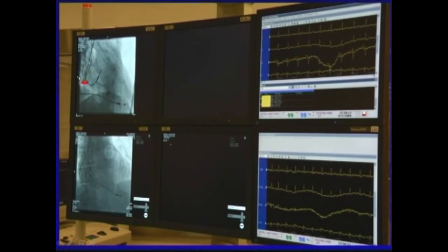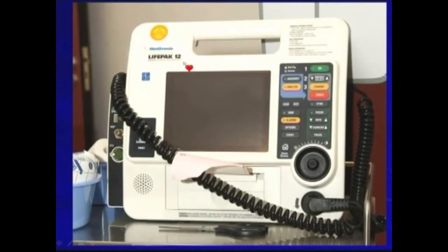Sometimes when we put the lead into the ventricle or atrium, it may provoke some arrhythmias. Although it's rare, sometimes it can provoke dangerous ventricular arrhythmias. So a defibrillator is also needed to stand by in case of emergency.